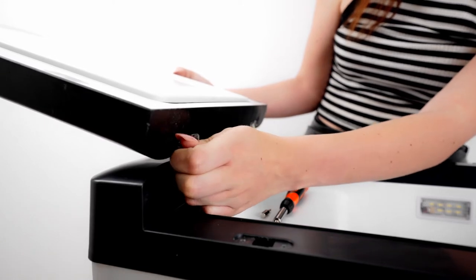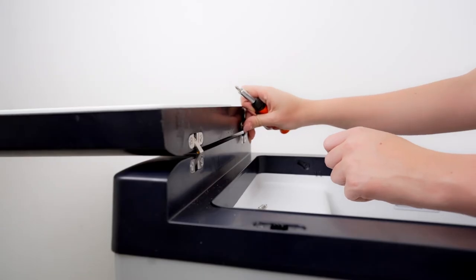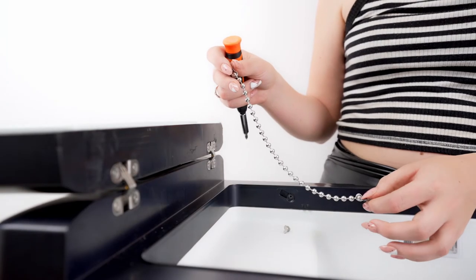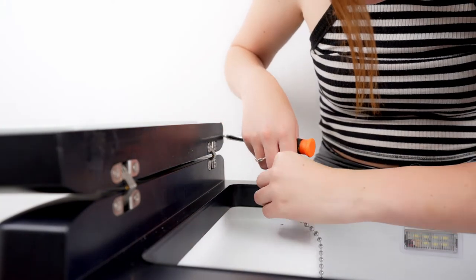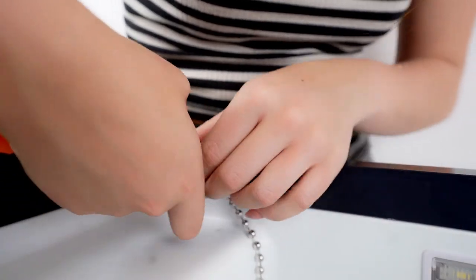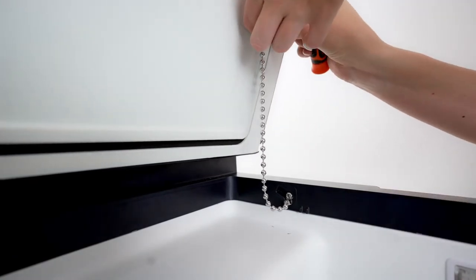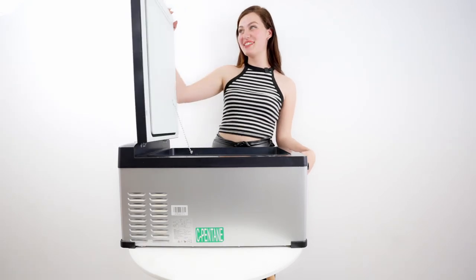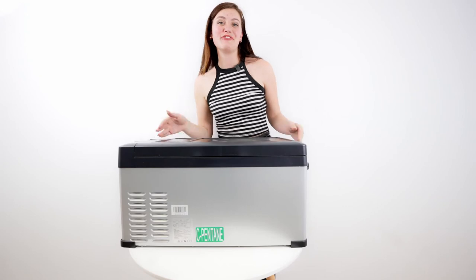Okay, and then we're going to start screwing in. The last step will be to connect this latch. So that is how to change it from horizontal to vertical, and then you can just do the whole process again if you want to change back.